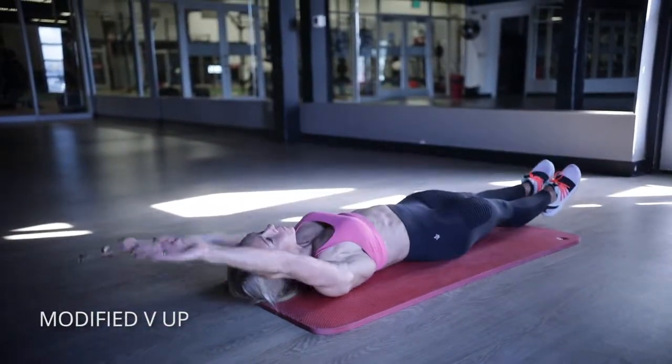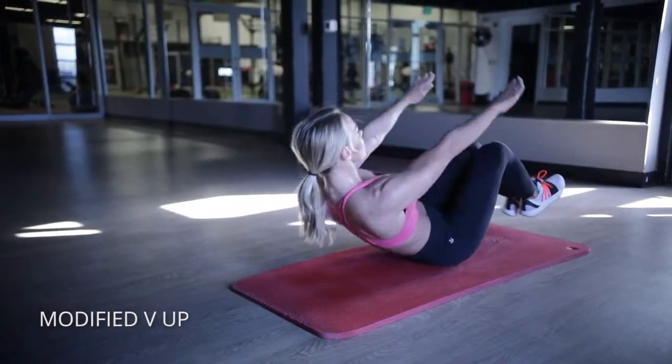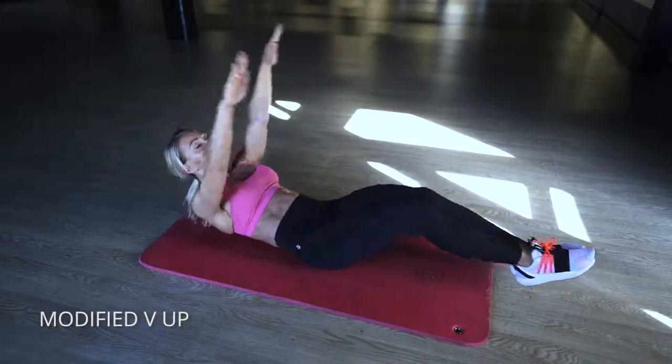This is a modified V-up. I really like these. If you aren't quite ready to do a full V-up, go ahead and extend your arms behind you, pull your belly button into your spine, and then bring your knees as close to your chest as possible to make that V right at the top.